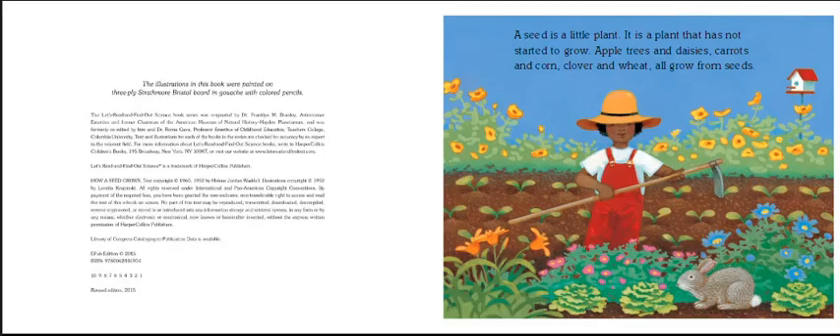A seed is a little plant. It is a plant that has not started to grow. Apple trees and daisies, carrots and corn, clover and wheat all grow from seeds. And look at this beautiful garden — how many things are growing. These flowers and vegetables all came from seeds.